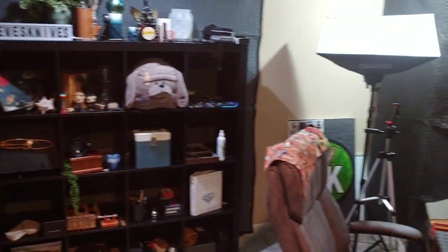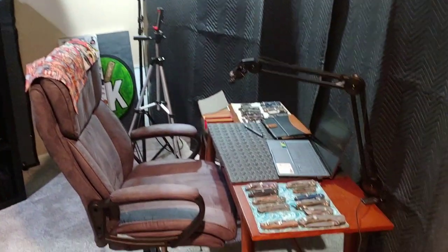Welcome to Neves Knives, I'm Jared. My lovely wife Kara is not joining us for this. Some of you wanted to check out my studio, so let's take a studio tour and we'll check out some knives in the process.